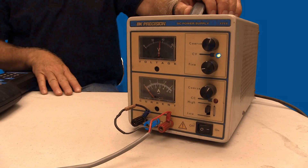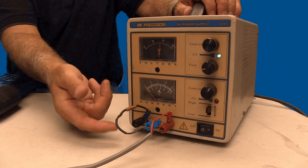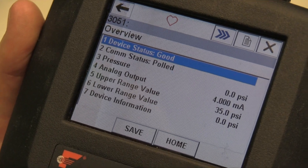In this next demonstration, I have swapped out the wire with a different test wire that I soldered a 250 ohm resistor onto. This resistor is in series between the regulated power supply and the pressure transmitter. Now, as I hook up the 475 and initiate it, it searches for the pressure transmitter.